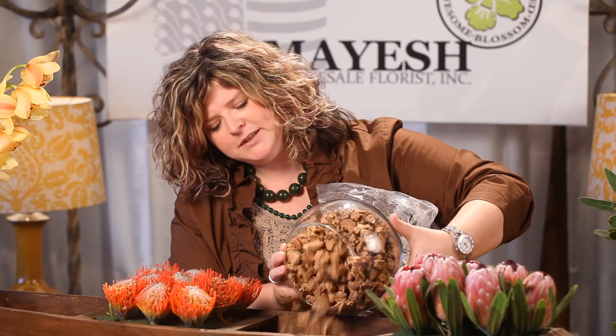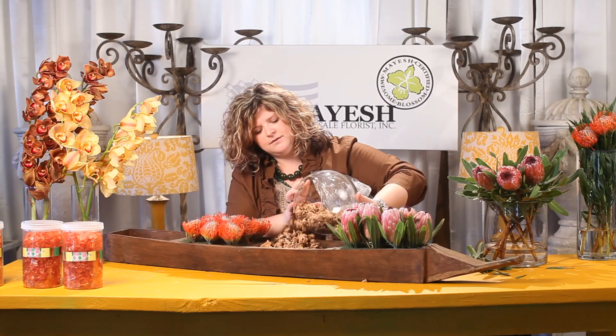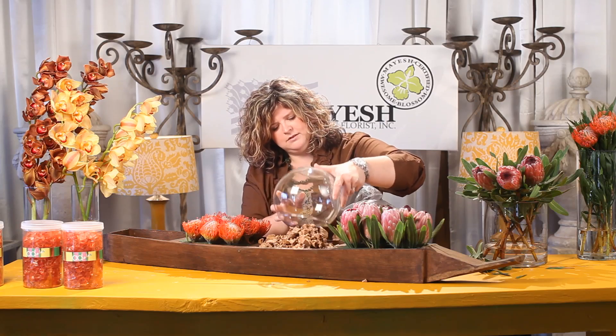Now we're going to add in our different textures to fill in all of our empty spaces. One of my favorite things from Accent Decor is this raw cork. It comes in a large bag just like this — you can see it's just a beautiful natural cork. It's a great vase filler. We're going to empty this right into the center of our boat, make sure we fill it right up to the top, even it out, and keep it in your quadrant — the section that you want to work with.